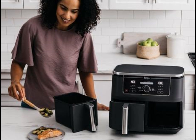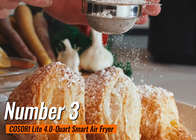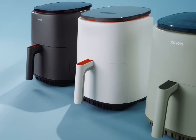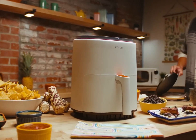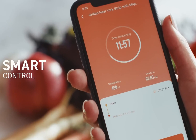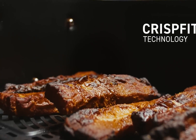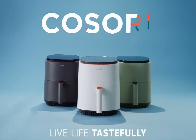Number 3 is the Cosori Lite 4.0 Quart Smart Air Fryer — the compact culinary wonder. Perfectly designed for smaller households, this stylish little powerhouse makes air frying a breeze without hogging your counter space. While it might not be the best fit for feeding a large family, it's ideal for solo snackers or cozy couples. This air fryer not only looks good but also operates quietly, making it a true gem in any kitchen. Cleanup is a snap — elevate your cooking game today.